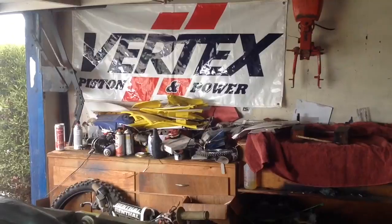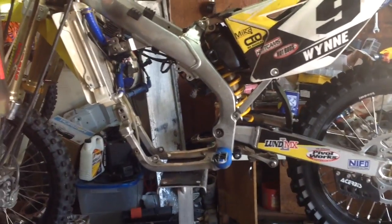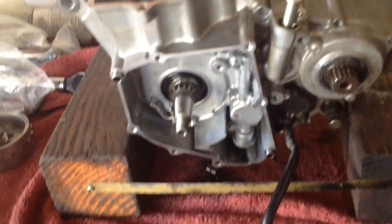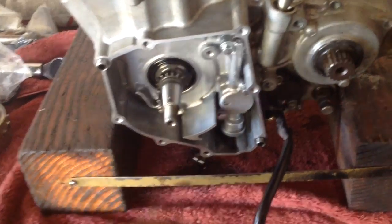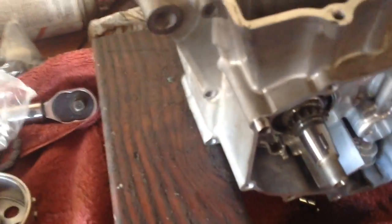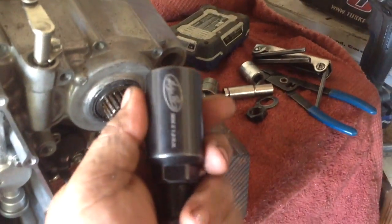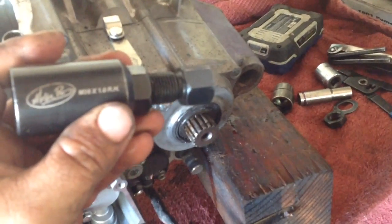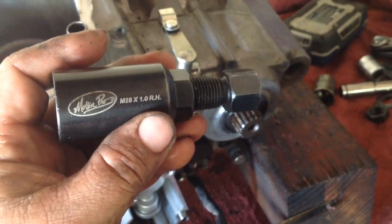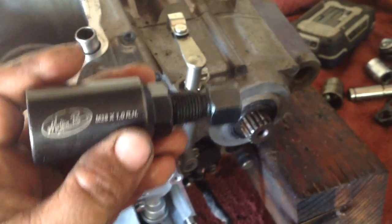Motor's out. I had a little bit of trouble with the swing arm bolt being seized, but I was able to get it out. I had to take off the stator cover and then the stator itself. You need to use the proper puller — mine's a Motion Pro. It's an M28 by 1.0 and it's a right-hand thread, meaning it screws onto the flywheel that way. So I pulled that off.